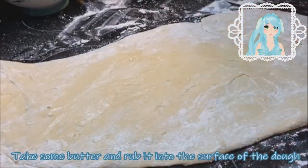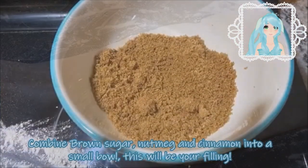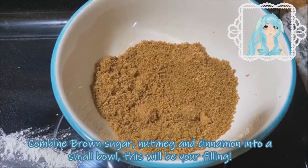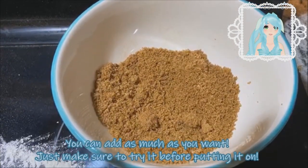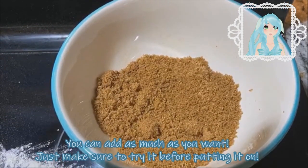Take some butter and rub it onto the surface of the dough — this will help the ingredients stick to the dough. To make your filling, combine brown sugar, nutmeg, and cinnamon all into a bowl. Make sure that it's the flavor that you want; you can combine as much of the ingredients as you want.